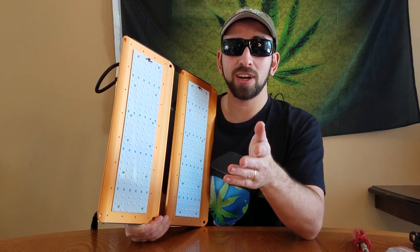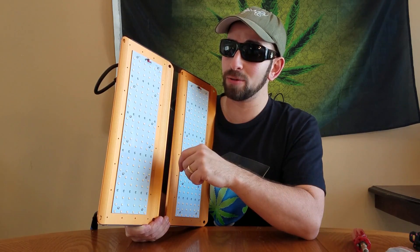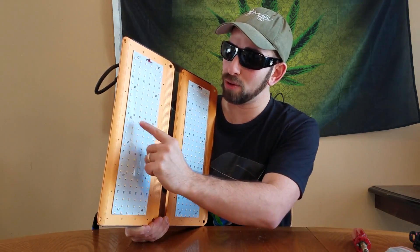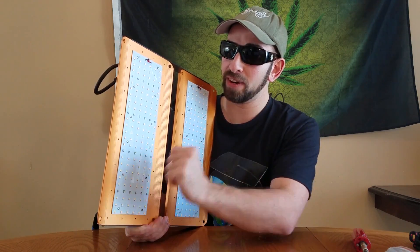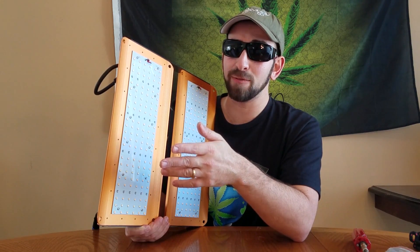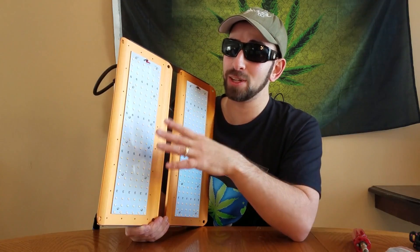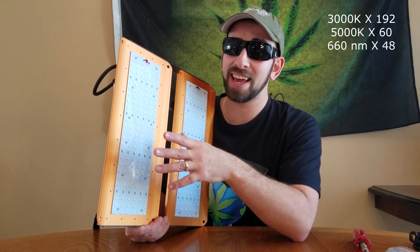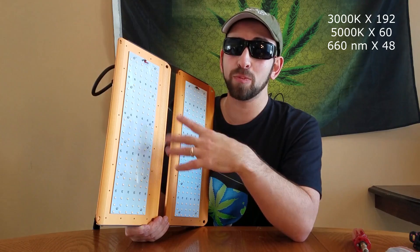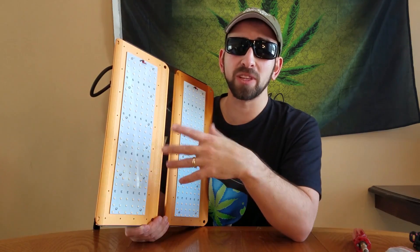Now let's talk about the precise spectrum: 3000K and 5000K diodes enhanced with 660 nanometer deep red — you can see they're all a little bit different right here. From what I can gather, the 3000K and 5000K diodes are the well-known Samsung LM301B diodes. There are 192 of the former — the 3000K — and 60 of the latter — the 5000K — while the 48 deep red ones are by a Chinese company called Goran. So those red diodes are probably another spot where the manufacturer saves a bit of money to keep the cost low.